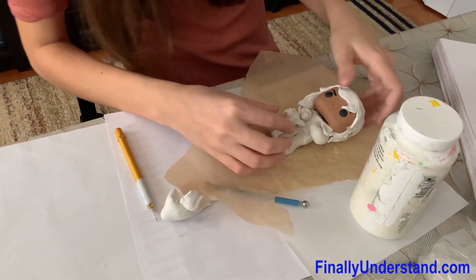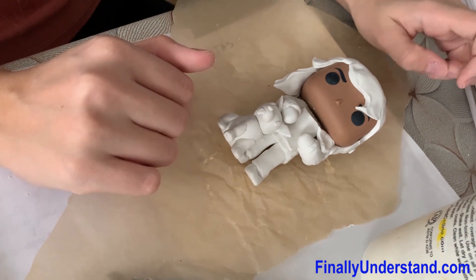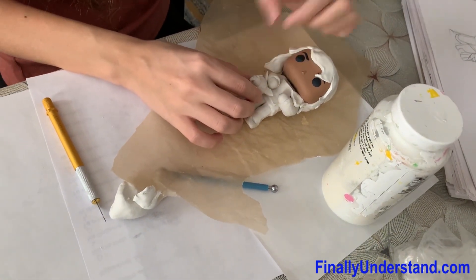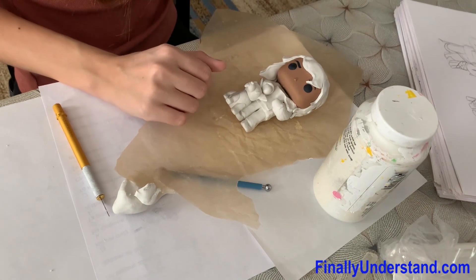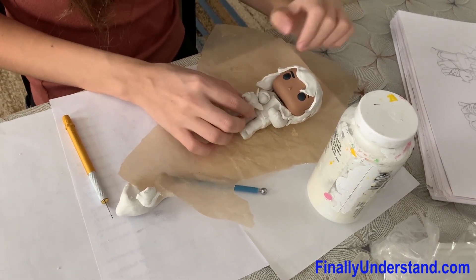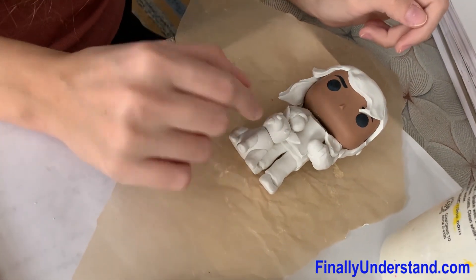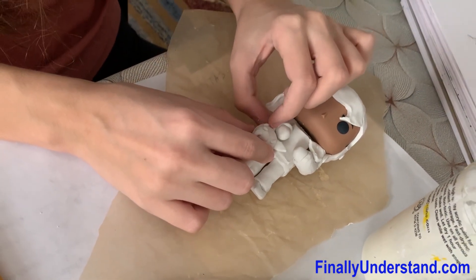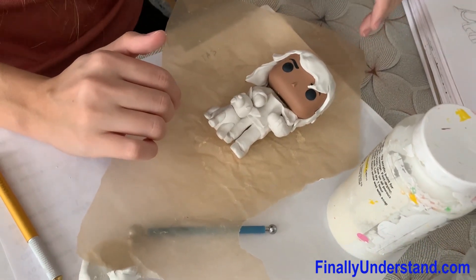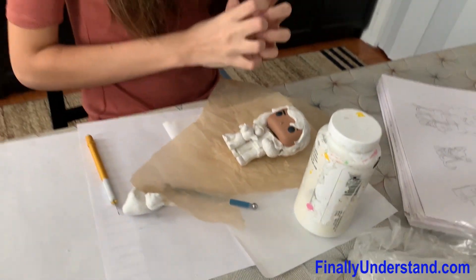So now we're going to put this in the oven for 360 degrees for 20 minutes — it depends on how many clay layers there are, so you might need more time. Make sure all parts are attached and it's in the right position. Put it on a baking sheet and a plate before you put it in. I'll see you in a few minutes.